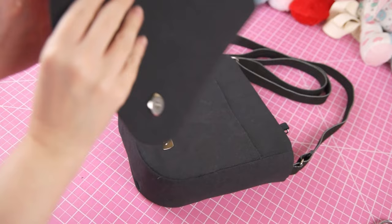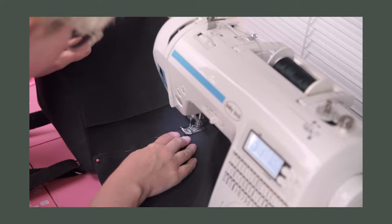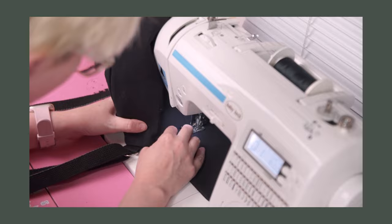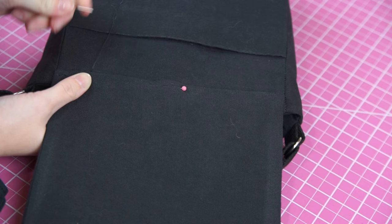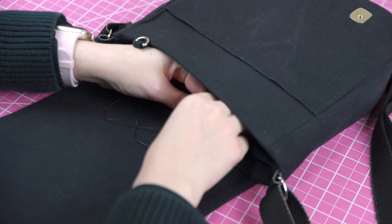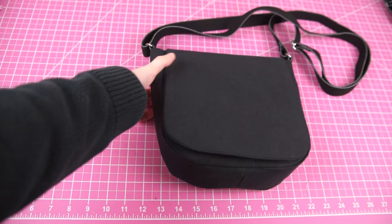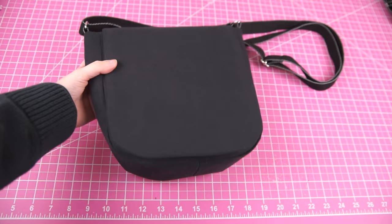The bag is so close to being done — all it needs is to have the top flap attached to it. I tried to stitch it on using my machine but it let me know in no uncertain terms that it was not up to the task. After several attempts I admitted defeat and stitched it on by hand as well. I used two rows of stitching — one along the back of the bag and one along the inside — so that the flap is sturdy and neat.